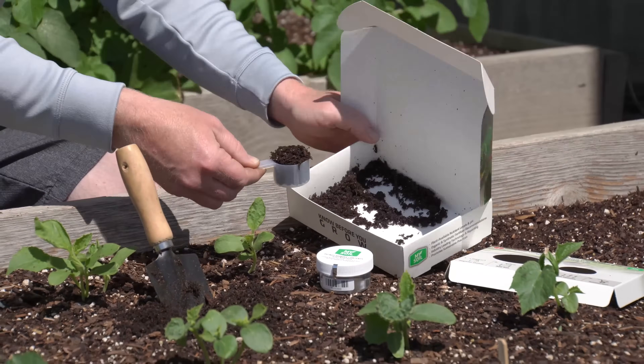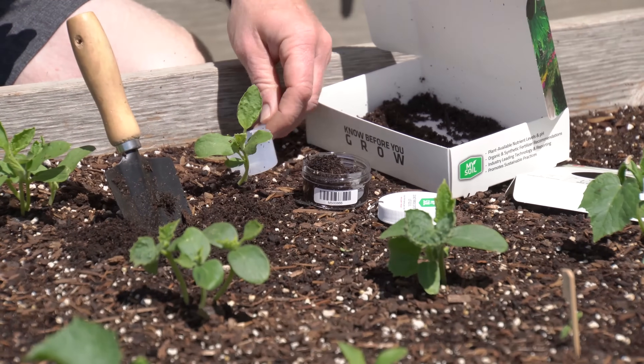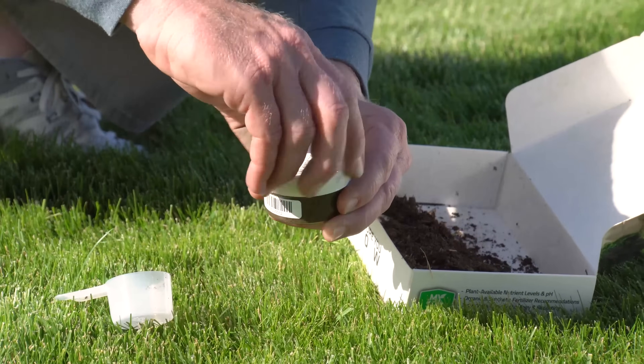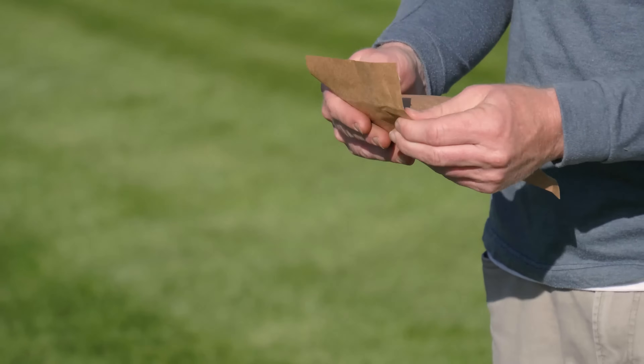Using the provided scoop, collect one level scoop of the mixed soil and add it to the jar containing DI water and a nutrient-absorbing capsule. Tightly secure the lid — do not dump contents out of the jar. DI water, or deionized water, is simply pure water stripped of any elements that could contaminate the sample.